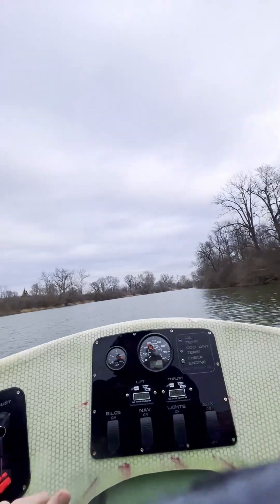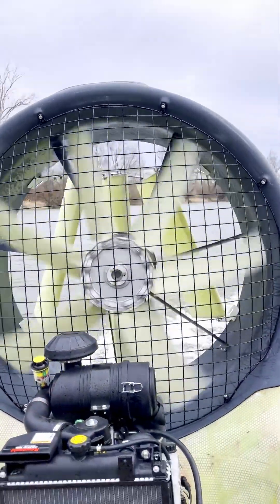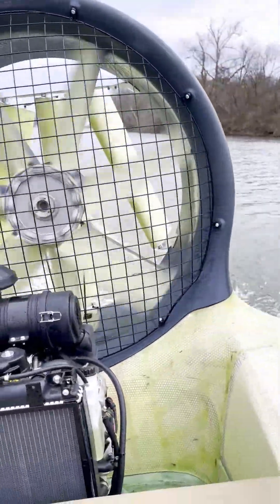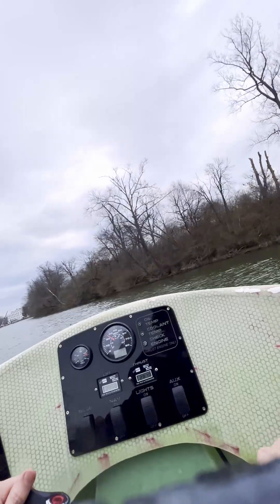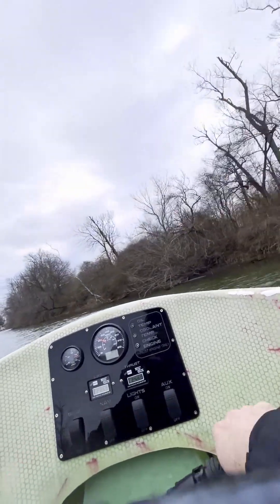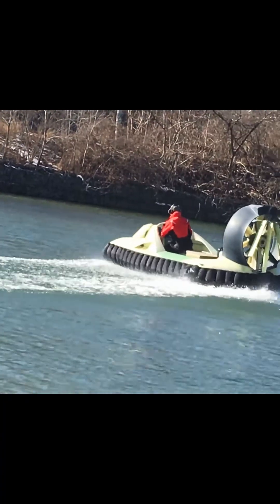Now let's take a look at the rudders. You may have noticed they're at different angles, not parallel like most other hovercraft. The Evolution rudders are designed to cause a roll or banking force while in a turn, which significantly reduces the amount of leaning required by the pilot and passengers. I'm really pleased with how this worked out. Since you don't have to move around as much, flying the Evo is both easier and more enjoyable than other four-passenger hovercraft — it feels quite nimble.